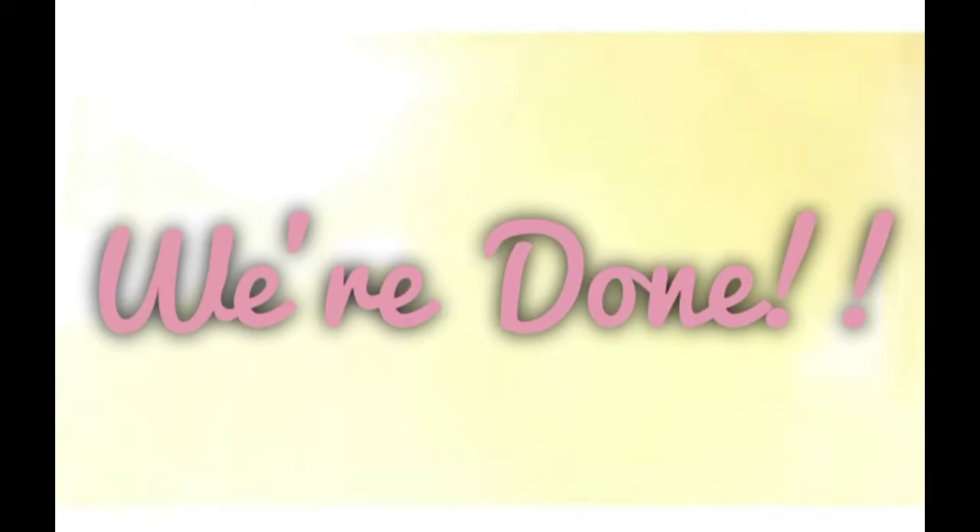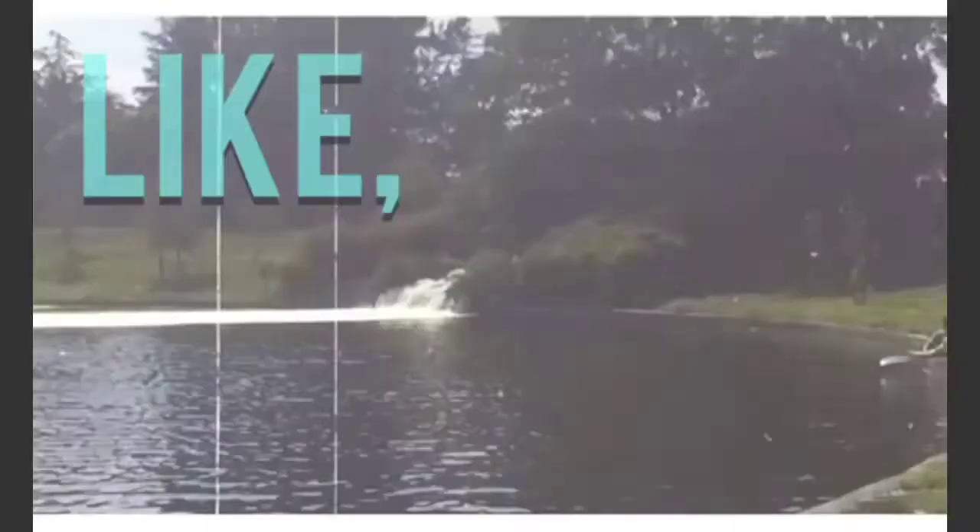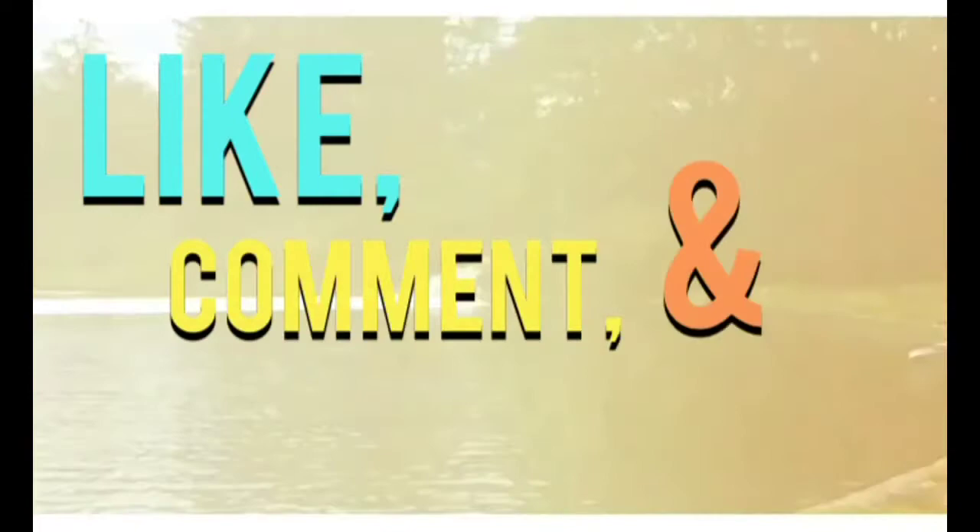Hope you guys enjoyed this video! If you guys recreate any of these looks, please hashtag #BeautyFaithInspiration on Instagram, Twitter, and Facebook. Like, comment, and subscribe — thank you guys for watching, love you guys, God bless!